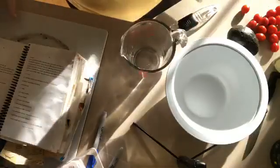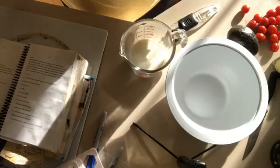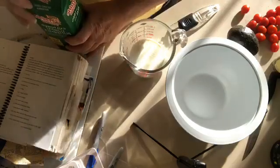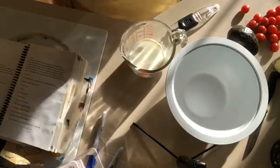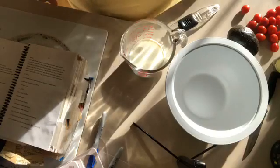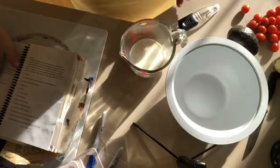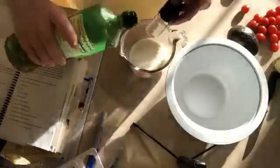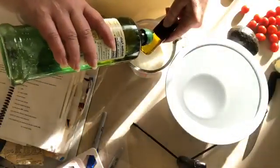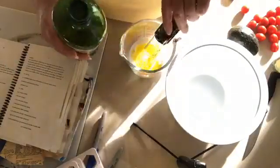I'm mixing the dressing right in this measuring cup. It needs half a cup of buttermilk. If you don't have buttermilk there are substitutes online — I think milk and lemon juice does it. I use low fat or fat free buttermilk. Then we add two tablespoons of olive oil — and it has to be very precise... not really, I'm joking.